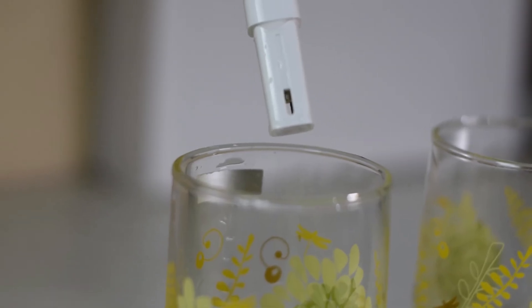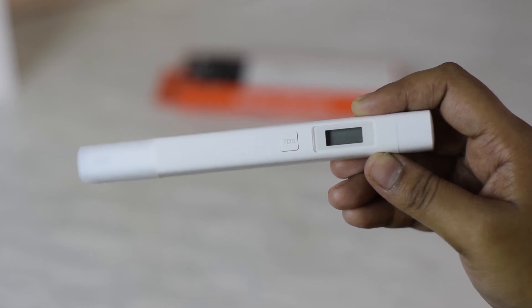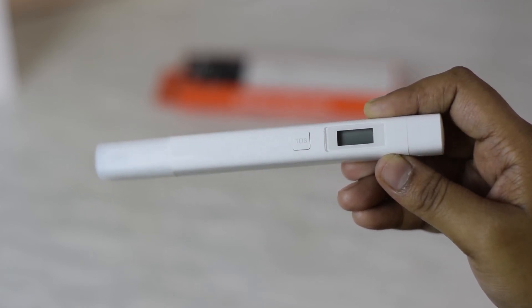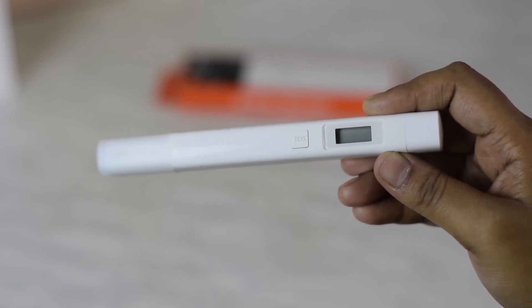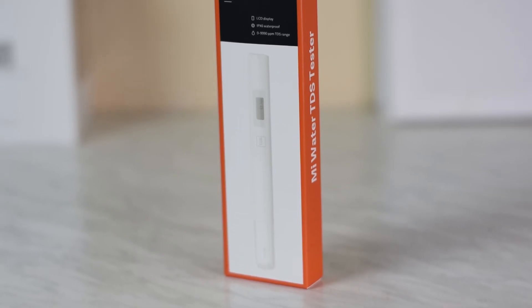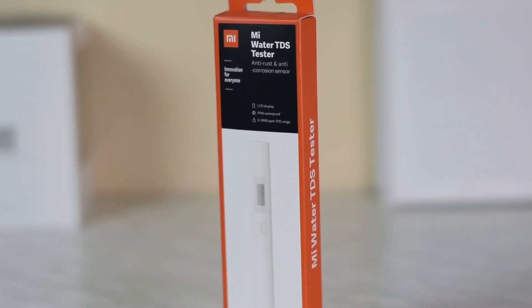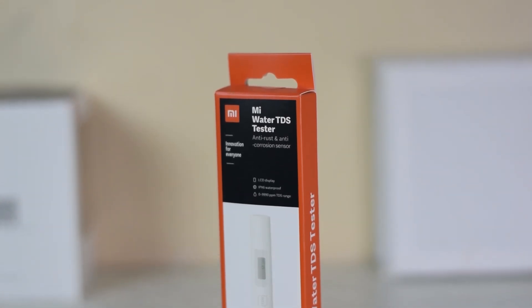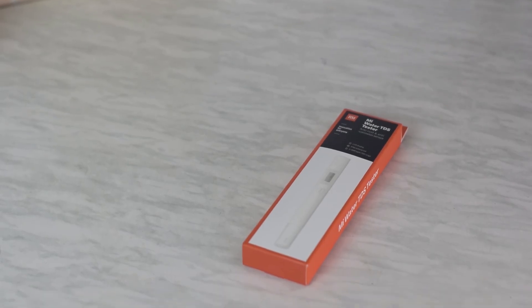This is how we can check the water quality and the TDS in the water. The Mi Water TDS Tester is one of the best tools to detect TDS in your water, especially for those who live in areas that receive bad quality water quite often. Let us know in the comments if you are eagerly waiting to purchase once it is made available by Xiaomi. Also don't forget to like and subscribe — we will bring more such content every week. Thanks for watching.